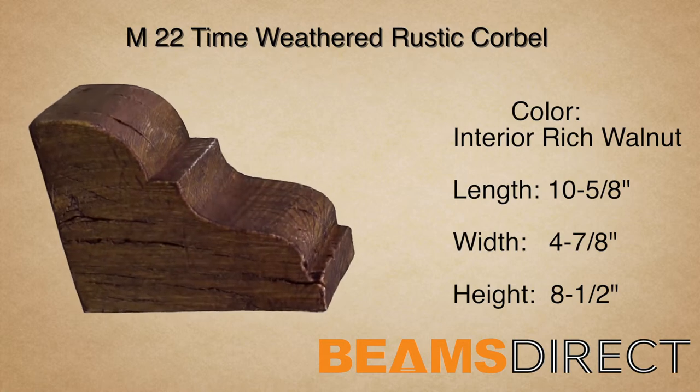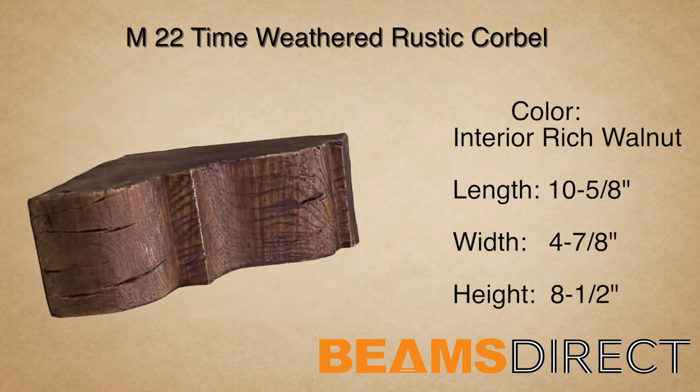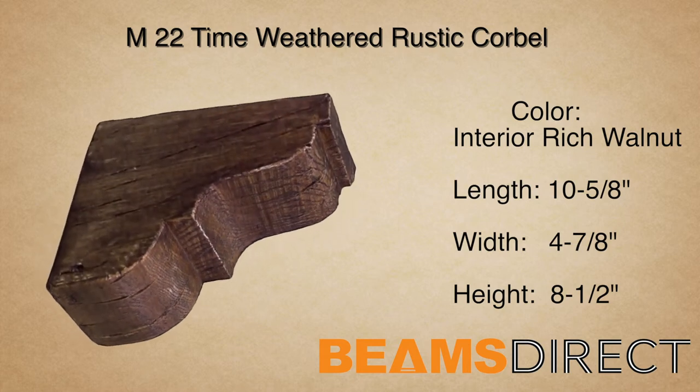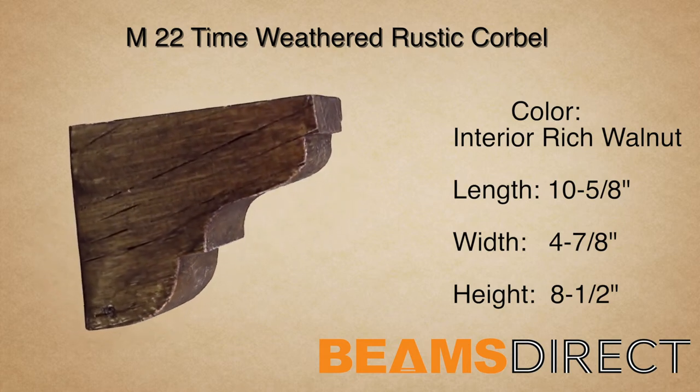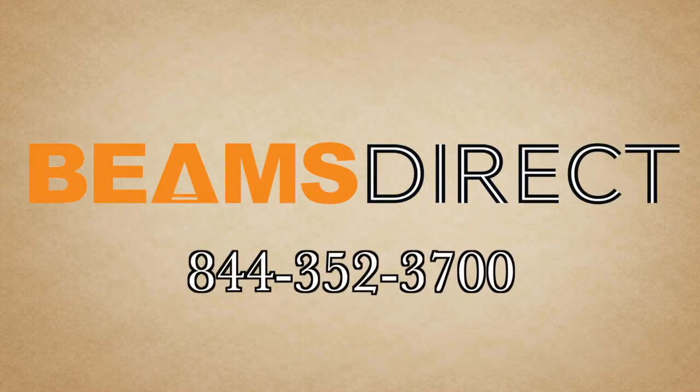This is the M22 Time Weathered Corbel, finished in our interior-grade rich walnut stain. To order samples or to find out more about this or other products, please contact us today. Beams Direct, 844-352-3700.